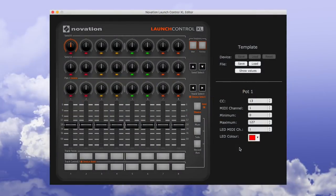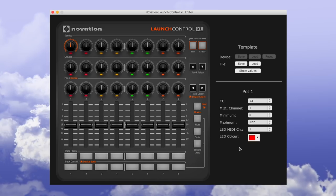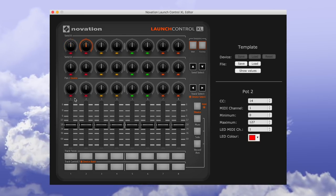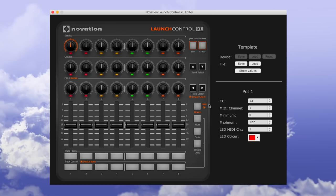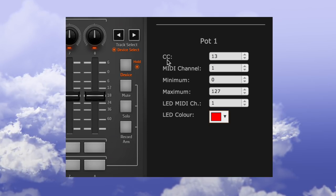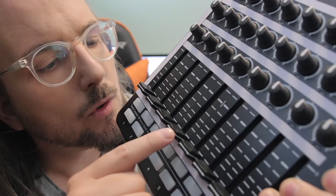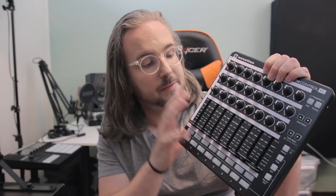This is the Launch Control XL software and it's actually really well designed and very easy to use. You can save and load templates, and you can basically click any knob, fader, or button to change what it does. Any knob and fader can send CC messages, and the buttons can actually send note messages as well — so you can have a little keyboard set up on those buttons. You can see the CC message being sent, and you have a MIDI channel plus minimum and maximum value, as well as the LED colors. Do note that you can only have one MIDI channel per knob, fader, or button — you can't send to multiple channels from a single knob.